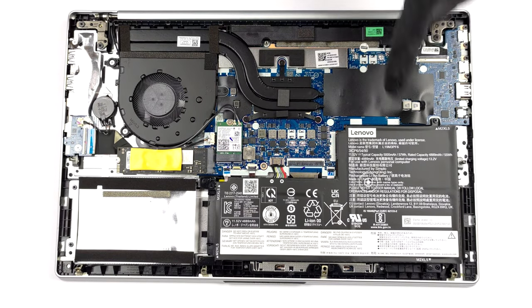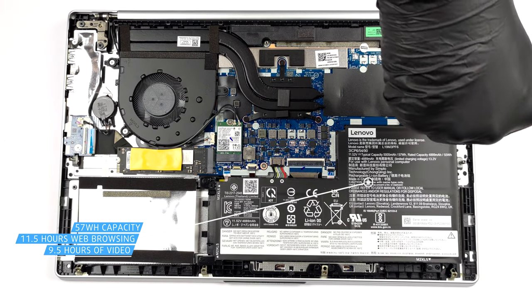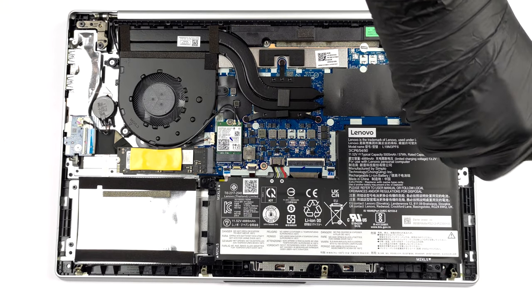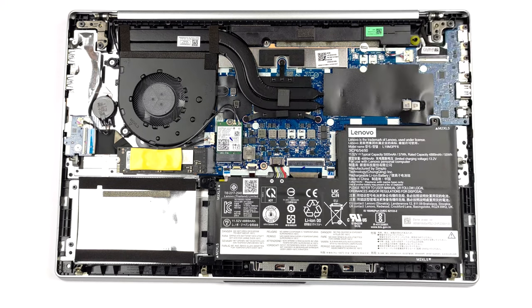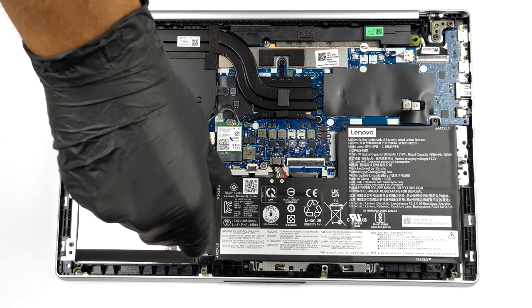Our configuration is equipped with a 57Wh battery pack. It lasts for 11 hours and 30 minutes of web browsing, or 9 hours and 30 minutes of video playback. To remove it, you need to undo 4 Phillips head screws and unplug the battery connector.